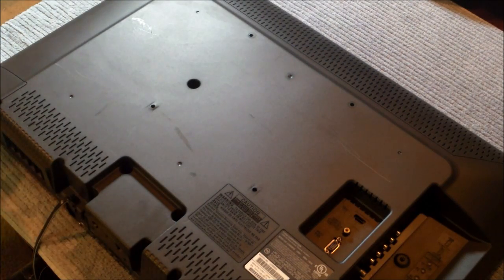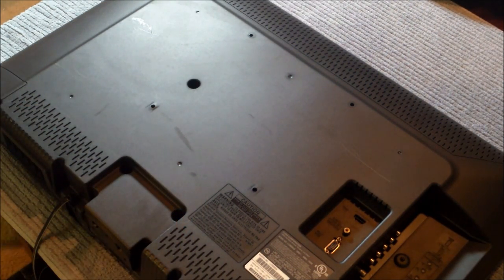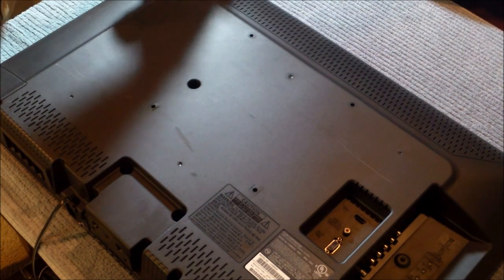Hi guys, it's Tampa Tech and today we're gonna be fixing a Sylvania TV. I'm fixing this TV for my friend Joey — he's my home theater tech buddy.